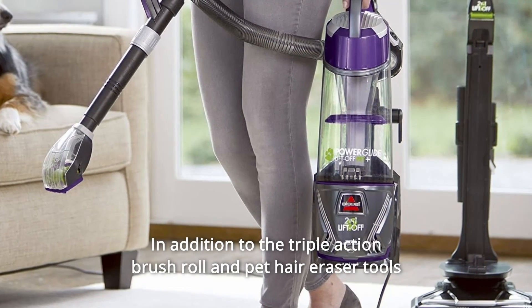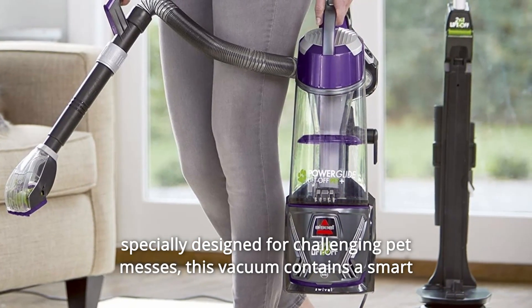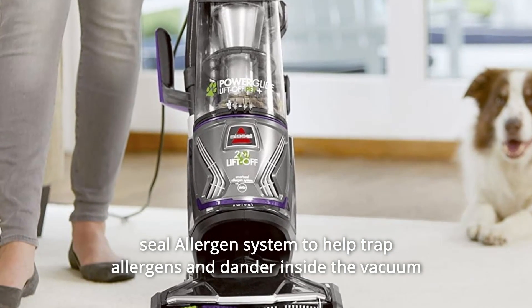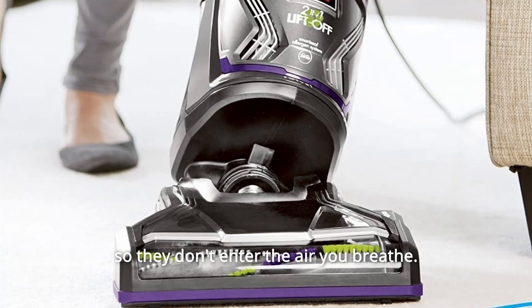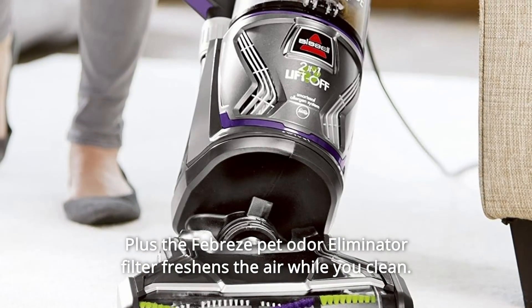In addition to the triple-action brush roll and pet hair eraser tools specially designed for challenging pet messes, this vacuum contains a smart seal allergen system to help trap allergens and dander inside the vacuum so they don't enter the air you breathe. Plus, the Febreze Pet Odor Eliminator Filter freshens the air while you clean.